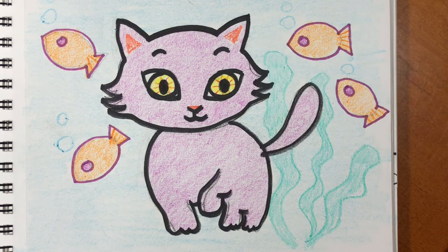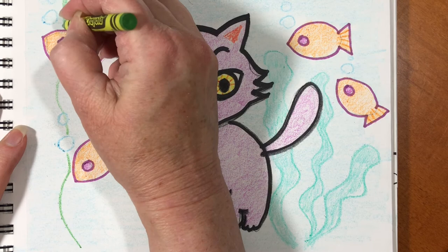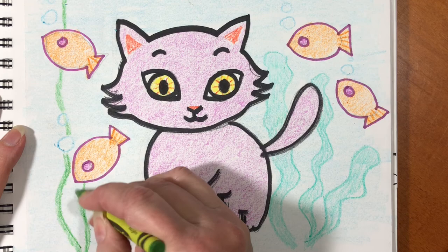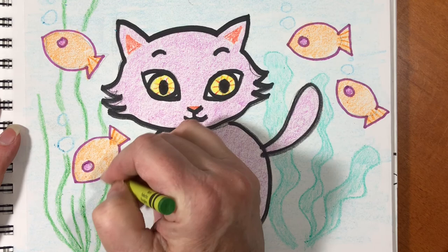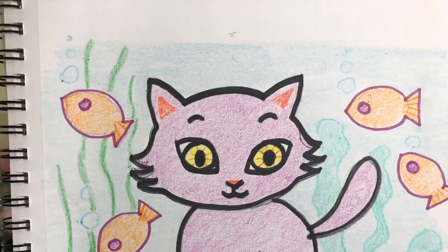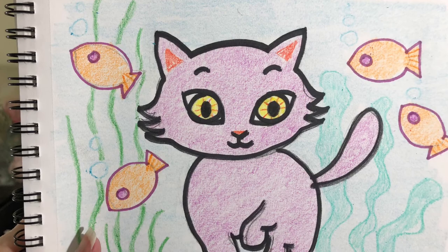Seaweed comes in all different shapes and sizes. I chose a different green for this side and made this seaweed thin. It also comes in many colors — all different shades of green, purple, and even black. How interesting. If you have a fish tank at home, you can buy little plants to put in your tank that look just like this picture.